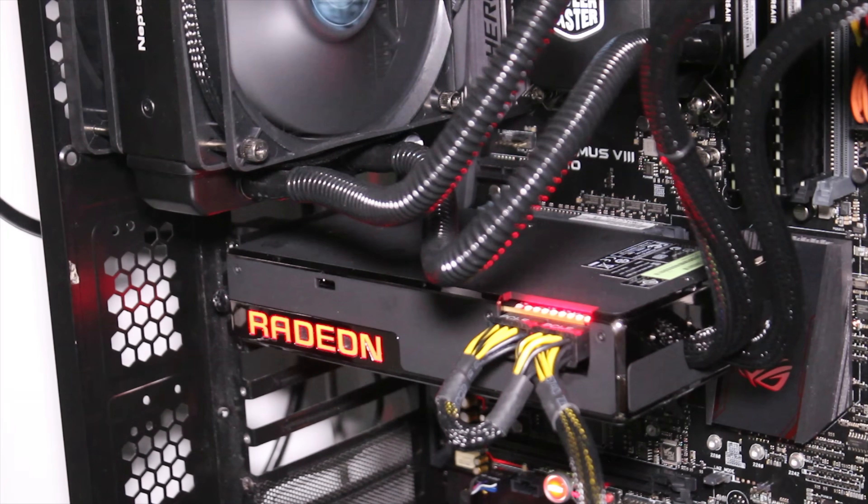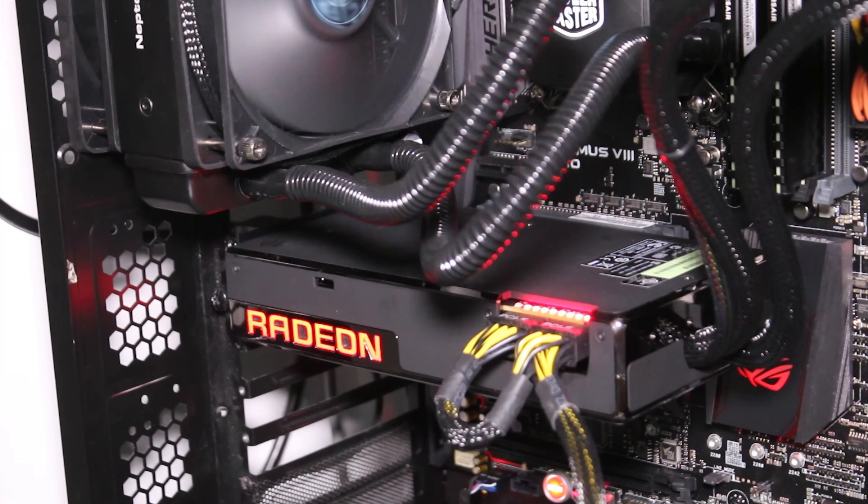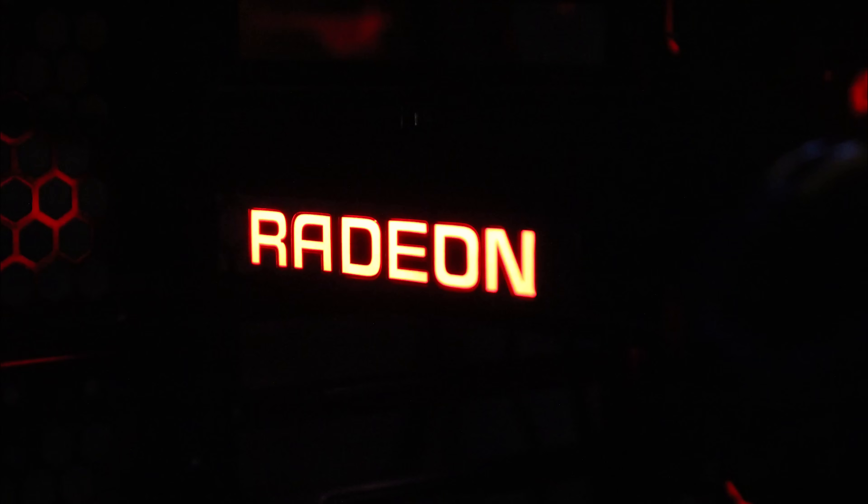One thing I did want to point out is that the Radeon logo on the side lights up red and just looks so cool — it's awesome.